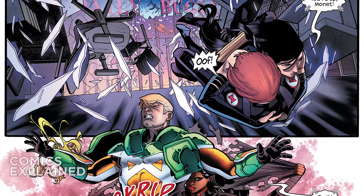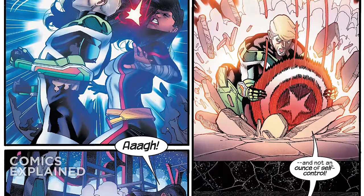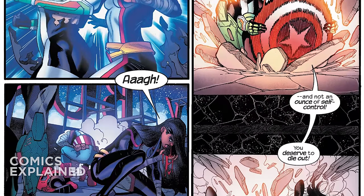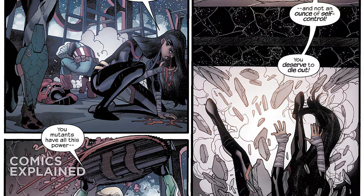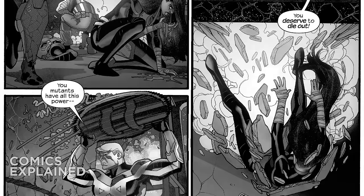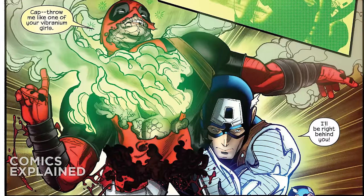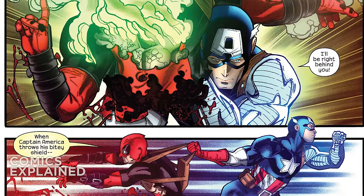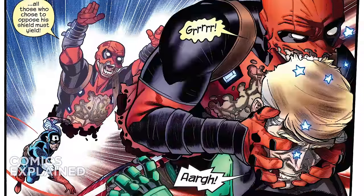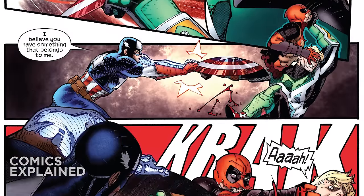Monet St. Croix is able to momentarily get the upper hand, but he's able to incapacitate her with a headbutt, then smashes the ground and sends her flying. He grabs his shield, and then Captain America grabs Deadpool — who was cut in half by Stevil's shield — and actually throws him at Stevil. Stevil then grabs him by the face and starts to pull his face off, which is kind of crazy.